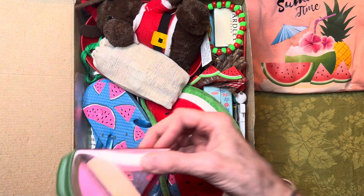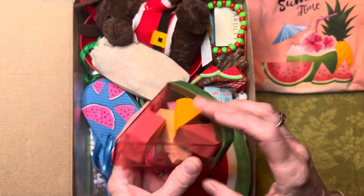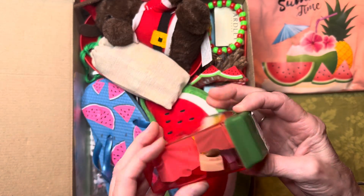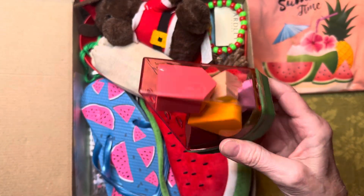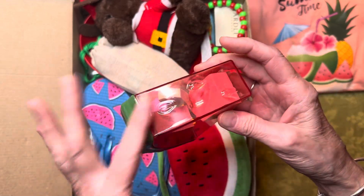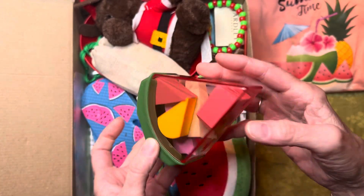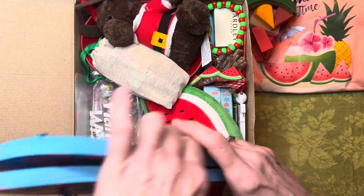Next she has a watermelon-shaped makeup sponge container from Dollar Tree. I'm sure some of you saw it and may have bought it. I just put the whole thing in because I wanted the watermelon — I didn't bother to open it or anything.